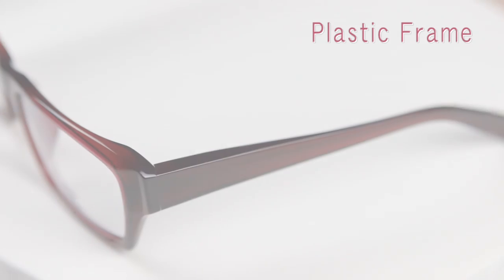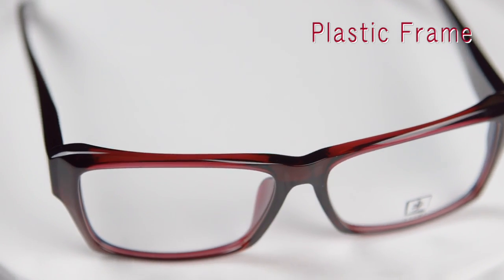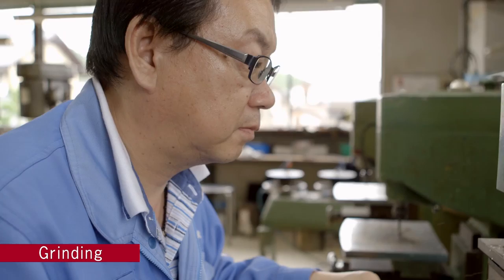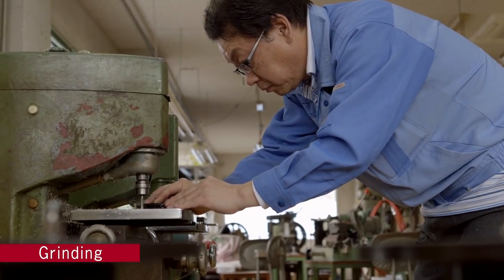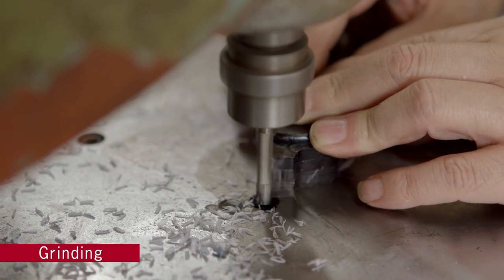Next, we'll see the basic steps involved in producing a plastic frame. The design process is similar to that of metal frames, utilizing the latest 3D software. Rough machining is done in the early stages, while finer completion grinding is performed later in the process. This delicate filing is a task only a skilled craftsman can accomplish.